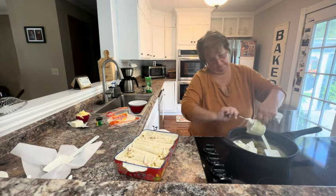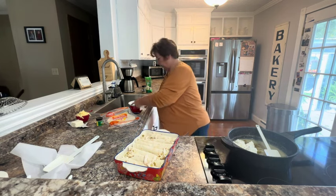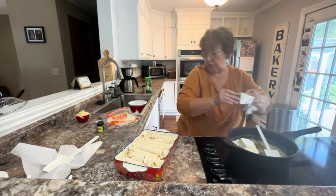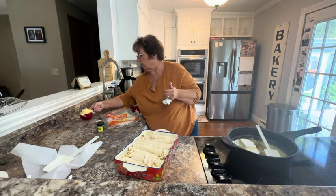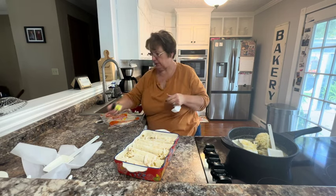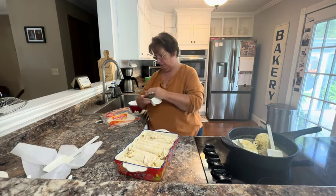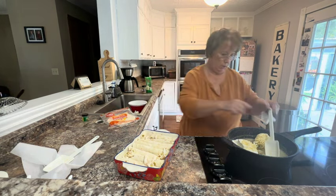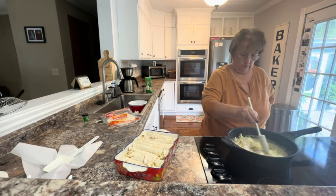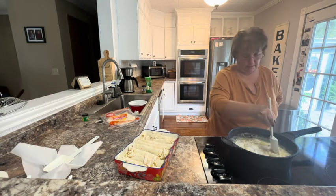I have about four ounces of cream cheese, and just a heaping cup of shredded Monterey Jack. I'm going to put in just a little bit of white pepper. Stir this together until all that melts down and then I'll pour this over the top. You could just top it with the Monterey Jack, but I like to melt it into the sauce.